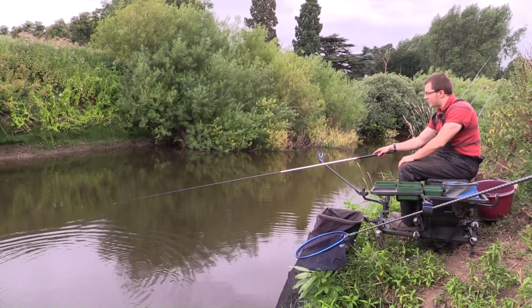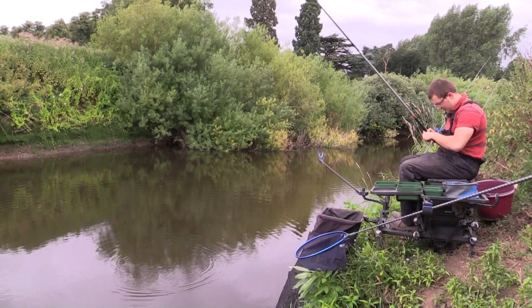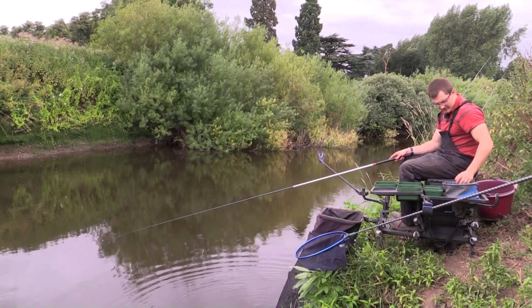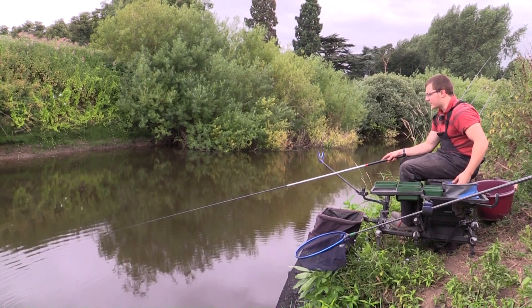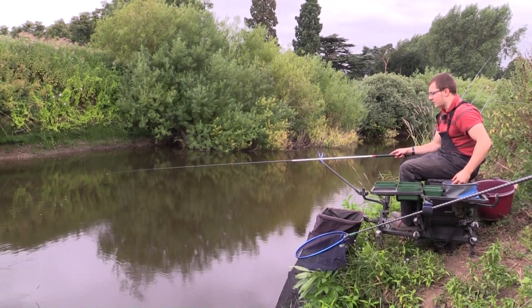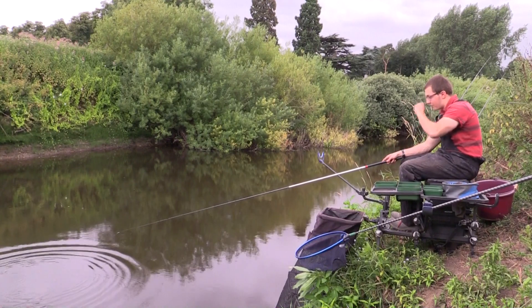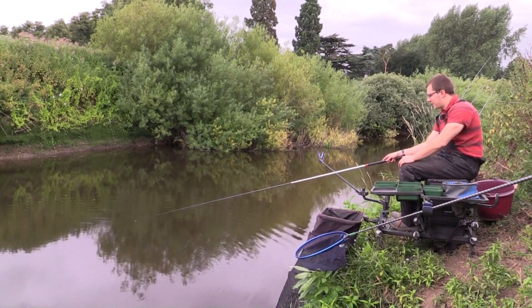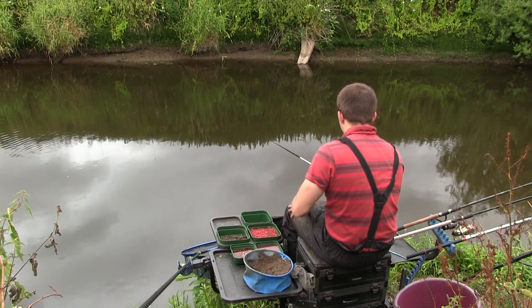When you're whip fishing on a river like this it's important to keep the whip nice and high, and crucially keep in contact with the float at all times. I'm pretty much holding the float up just a little bit, similar to stick float fishing but much more direct. It's really good that on such a clear river that's barely flowing, the fish are responding to this tactic. I wasn't 100 percent certain when I started fishing today whether the groundbait would work, but we've certainly started quite well with it.